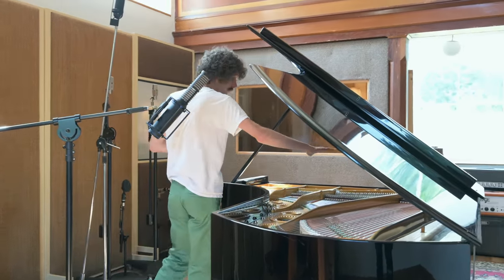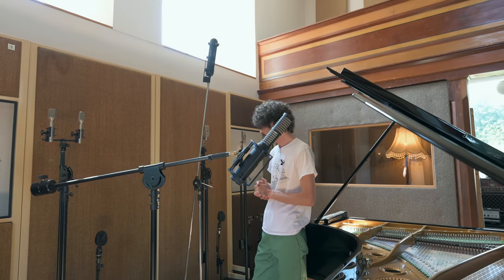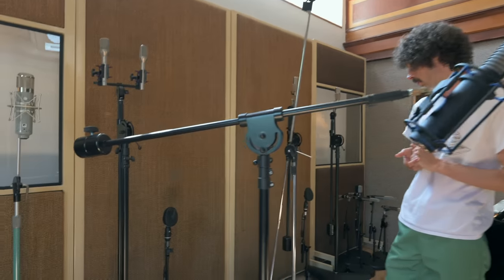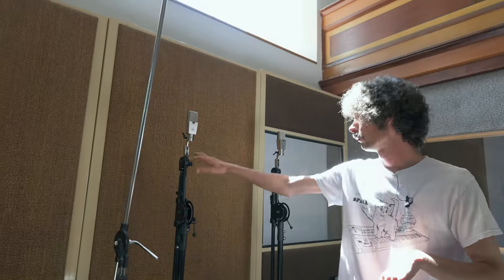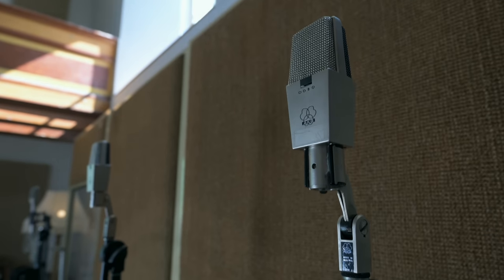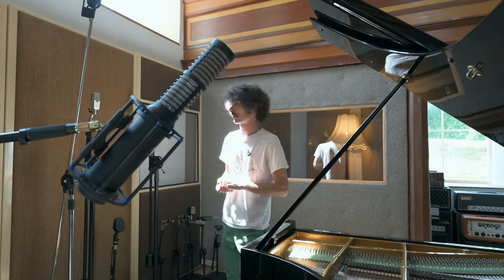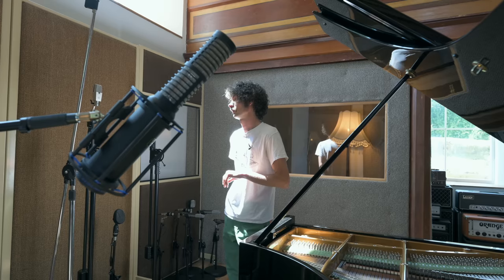You can go over the hammers more if it's in a dense mix. Other mics I like on piano - I really love the Coles on piano. I know people love them on drums, but I think they're even better on piano. And the old 414s I love on piano, just over the hammers more, like a spaced pair like this. They're not the brass capsule ones, but they're still really good microphones. I love these on overheads and piano.